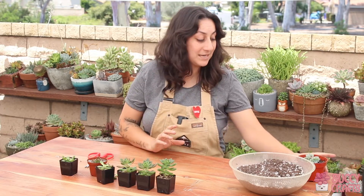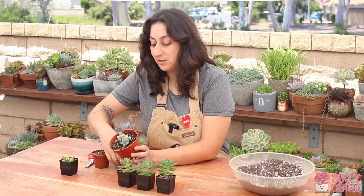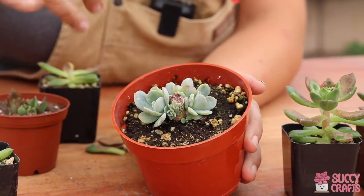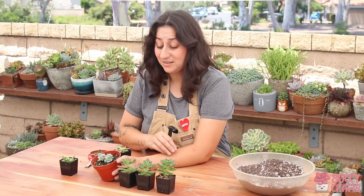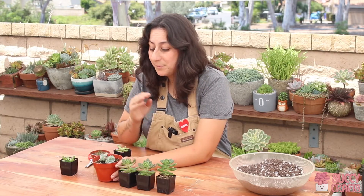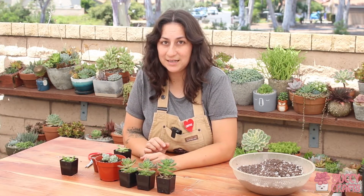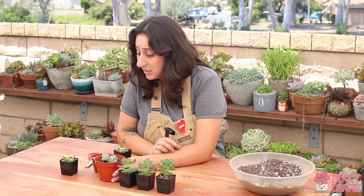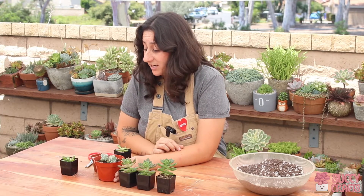I have an example here — this is one that I beheaded a month ago. The pups were there but weren't as big, but if you look closely it's starting to develop new pups around it. That's how resilient succulents are — they can get sunburned, they can be overwatered, but with the right proper care they can just regrow again, and that's amazing. That's one of the reasons why I love succulents.